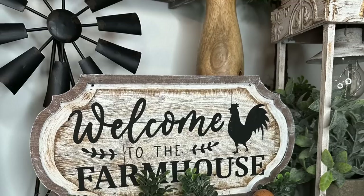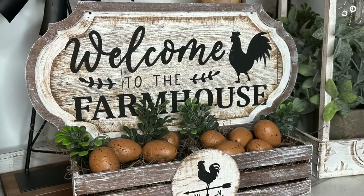I am so excited you're here because I have several truly high-end Dollar Tree Farmhouse DIYs that you're not going to want to miss. If that's something you're interested in, then just keep watching.